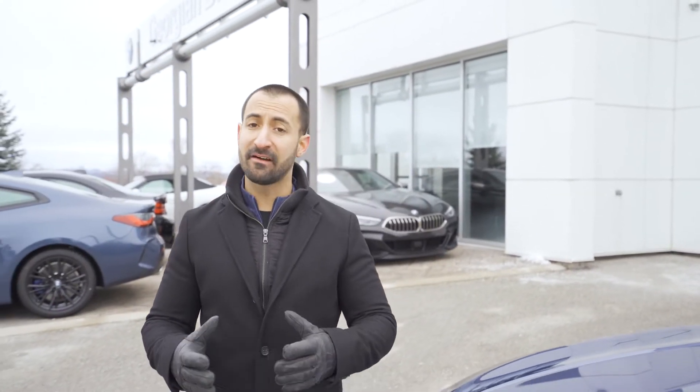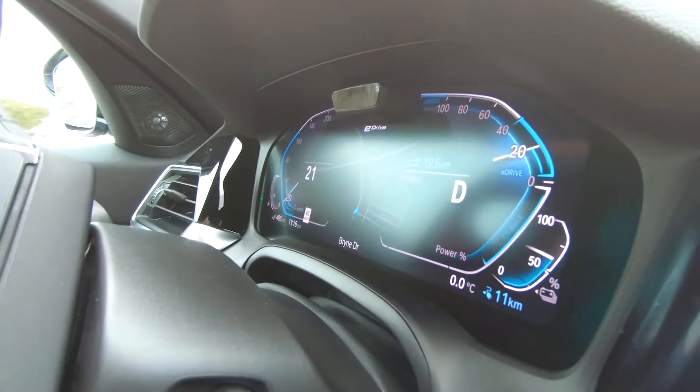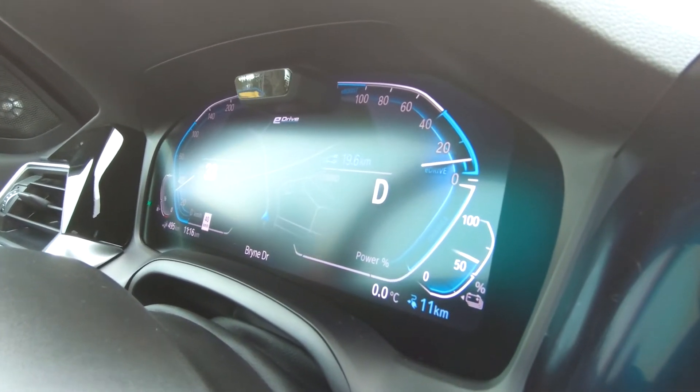If you wanted to drive this car purely on electric power, you could go approximately 30 kilometers. After that, it's going to switch into a traditional hybrid mode, so it's going to recharge itself through regenerative braking.